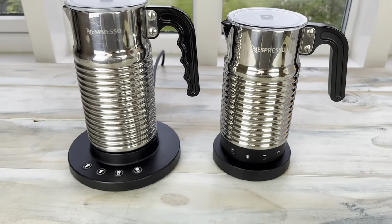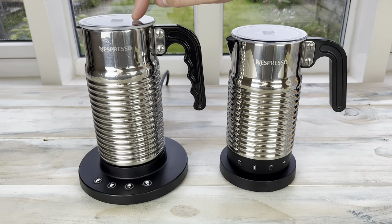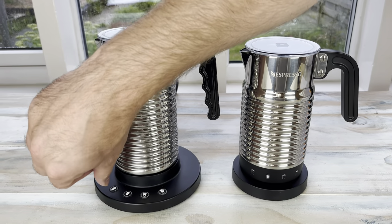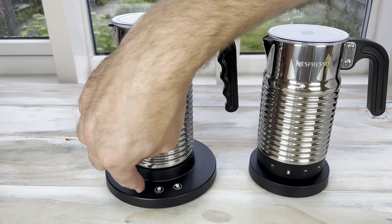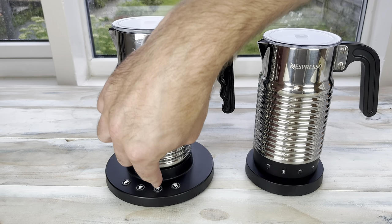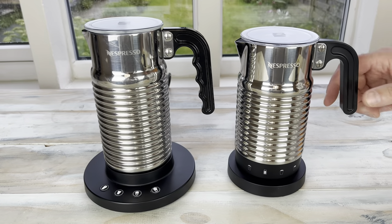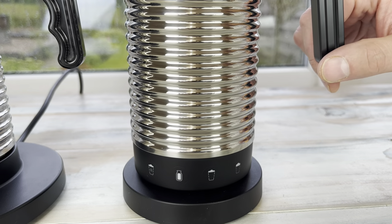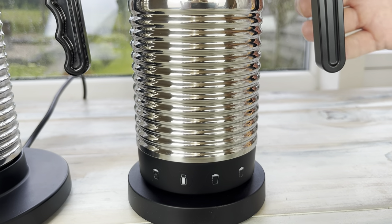If you follow the channel, you'll know I gave this one to a friend — they've lent it back to me today just so I can show you the differences. On the base of the old one, we've got the four buttons: cold froth, latte, cappuccino, and latte macchiato. On the new version they're actually on the jug, but the good thing is the jug has still remained dishwasher safe, which is quite clever.